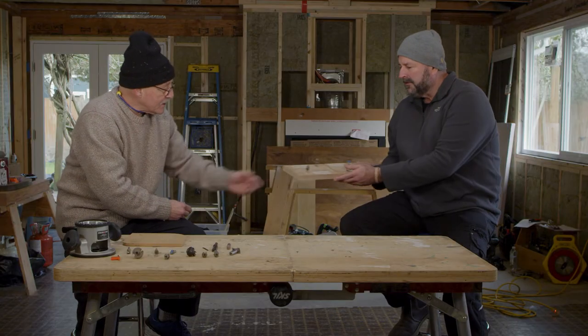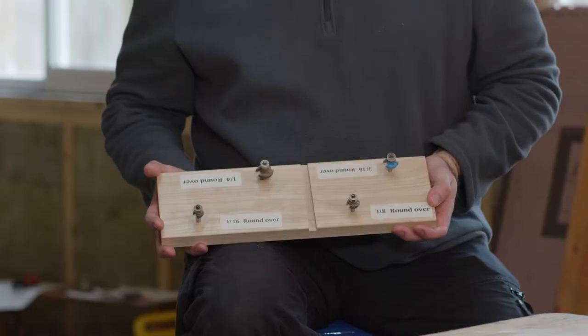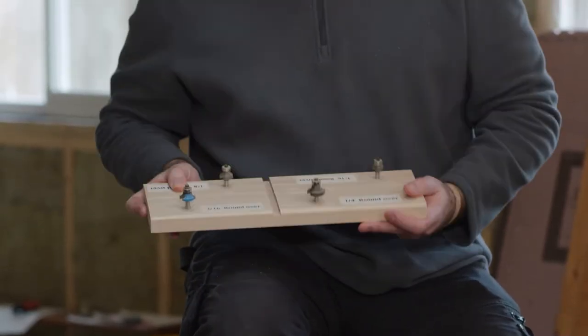One of the first things that people do with a router is edge forming. And there's quite a difference — it's amazing the difference between even a 1/16th and an 1/8th inch roundover. When you get a stud, that's usually somewhere between an 1/8th to a 3/16th roundover on that piece of dimension lumber. This is also something you'll do where you don't want sharp edges. I show students a board that's gone from a 1/16th roundover to 1/8th to 3/16th to 1/4 inch, and you can see the profile — the shape the router leaves — is remarkably different.